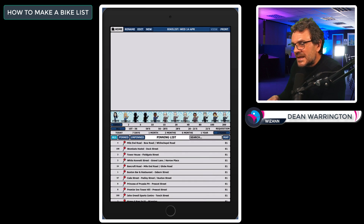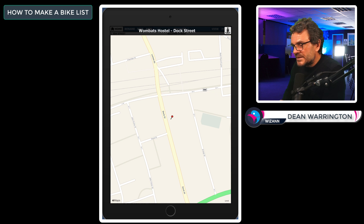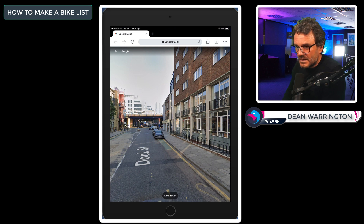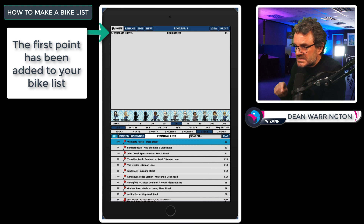Then tap the point and, if you're happy with its placement, press confirm — it's now a pinned point. This pinning activity is a great step towards learning the point: you've seen its name, read its road location, found its place on the map, and placed the pin. So even though it hasn't been visited, you are well on your way to learning it. The number to the right of the point name is the number of times it's been asked. If you tap the pin it will take you to the map and show you the point's pinned location.